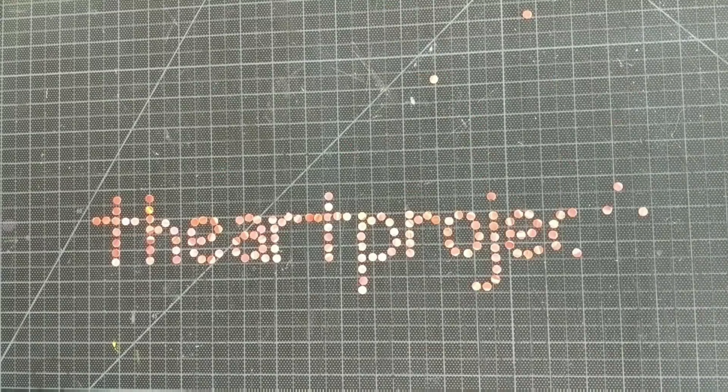For this project, we're going to create a name design with block letters for the cover of our sketchbook.